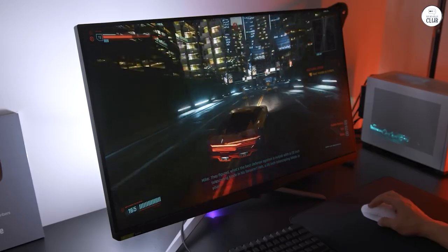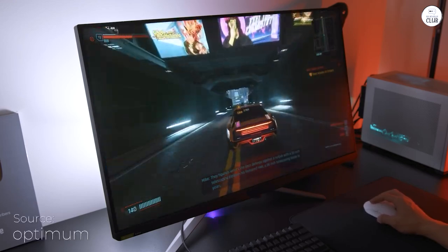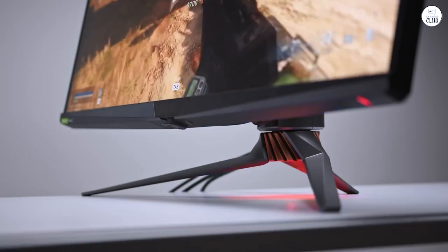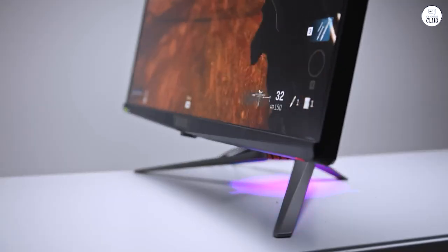I recently got the ASUS ROG Swift, a 32-inch 4K gaming monitor. The 144Hz refresh rate makes everything feel super smooth, whether I'm gaming or just browsing. With G-Sync Ultimate, there's no screen tearing, and the experience feels fluid.